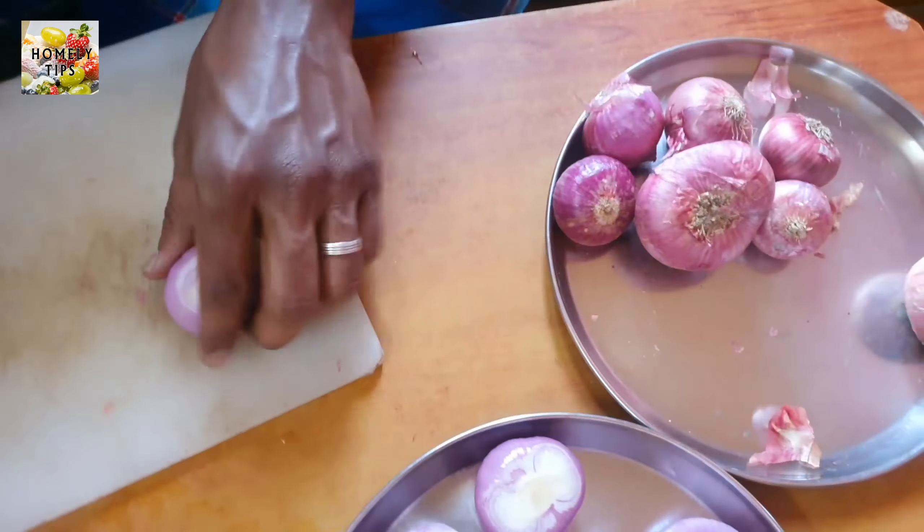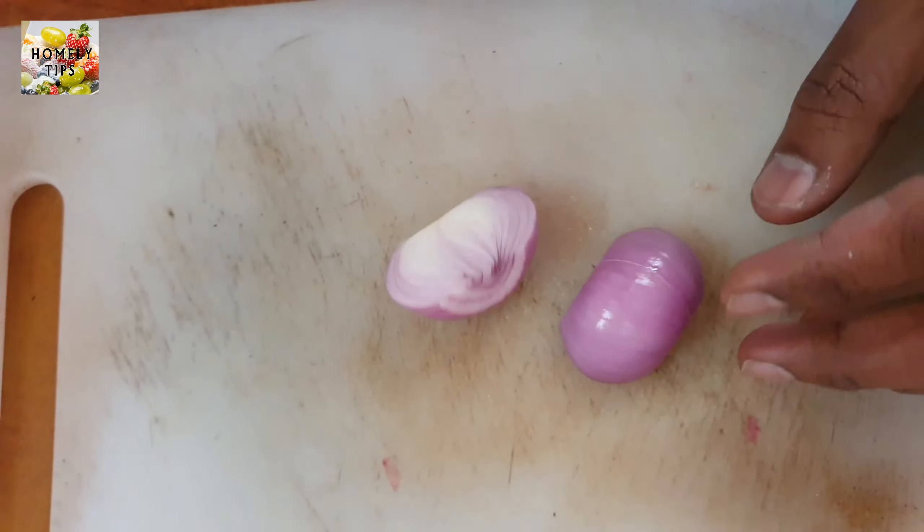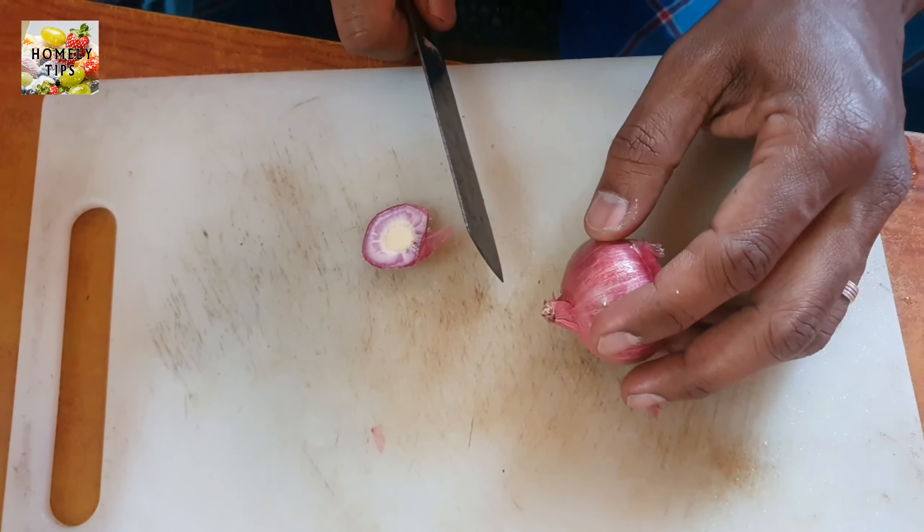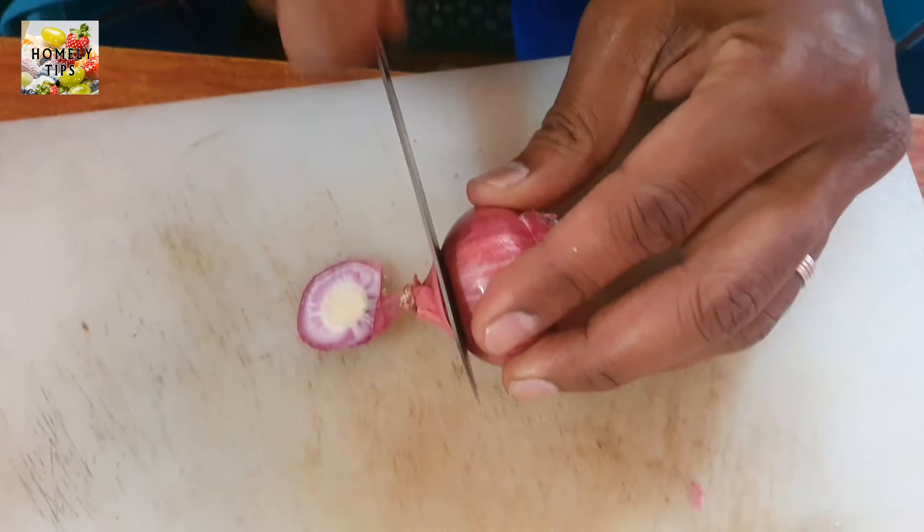We are going to eat 3 kg of chicken and 1 kg of onion. We are going to eat the biryani.